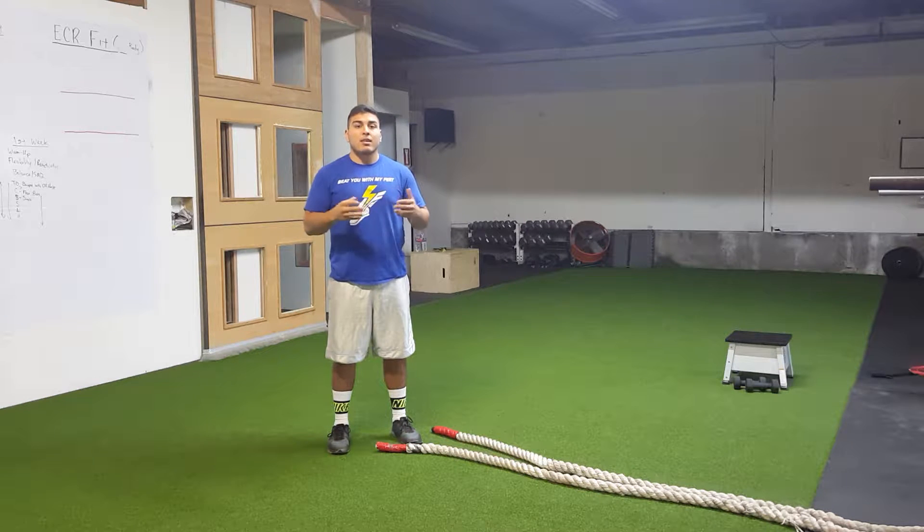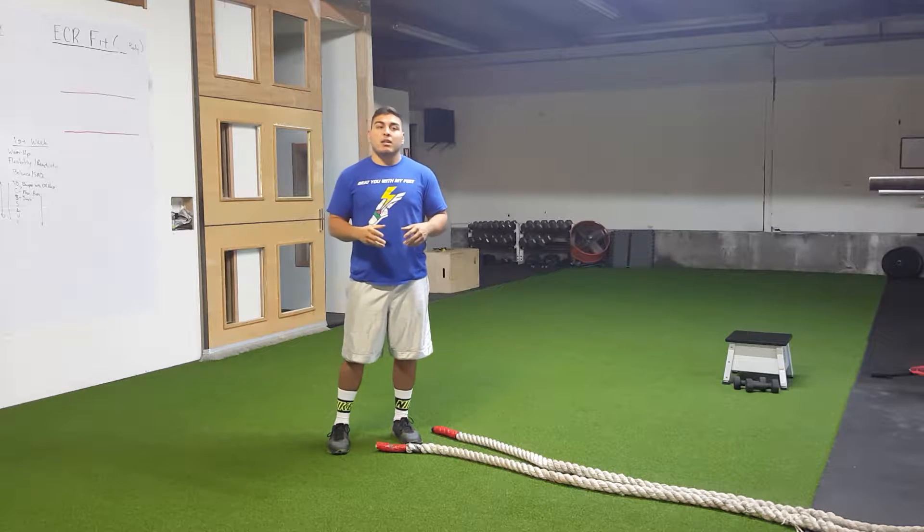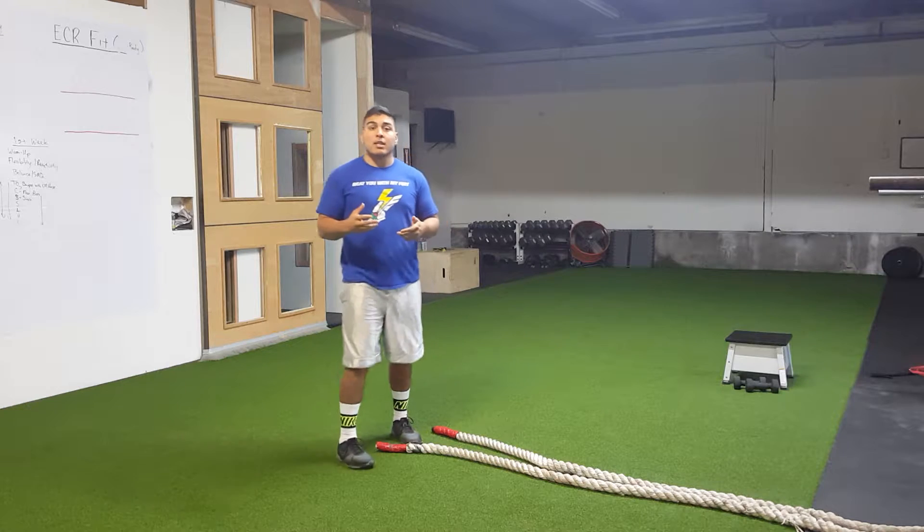Isai Arrieta, ECR Performance. What I'm going to demonstrate to you right now is a battle rope exercise and how to go through some of our most similar, most practical and basic battle rope patterns.